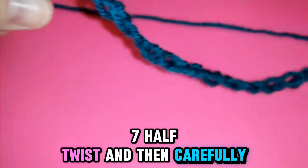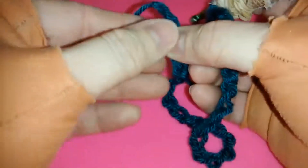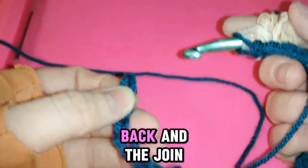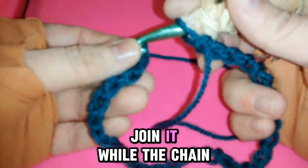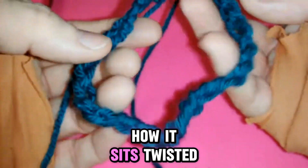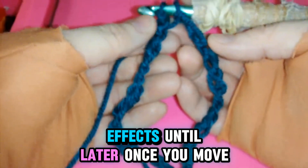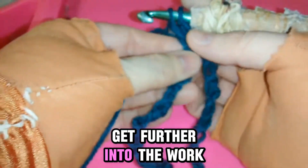And then carefully maneuver the chain, which is now in the back. And the join — join it while the chain is twisted. Move the tail, and notice how it sits twisted. You can't tell the twisted effects until later, once you get further into the work.